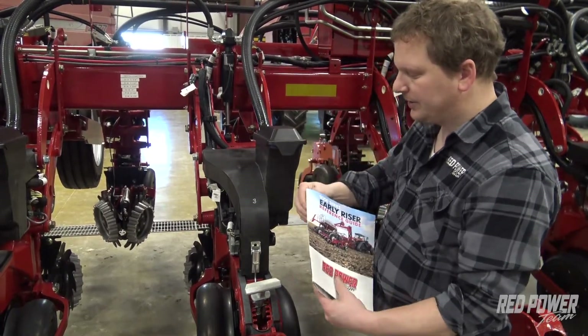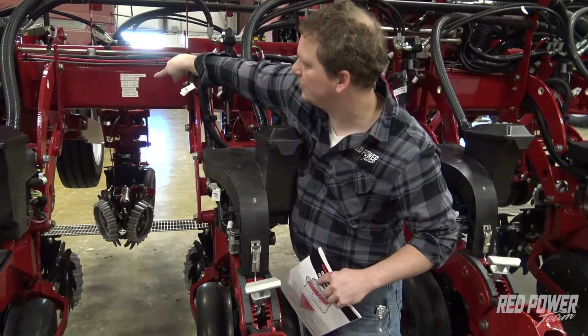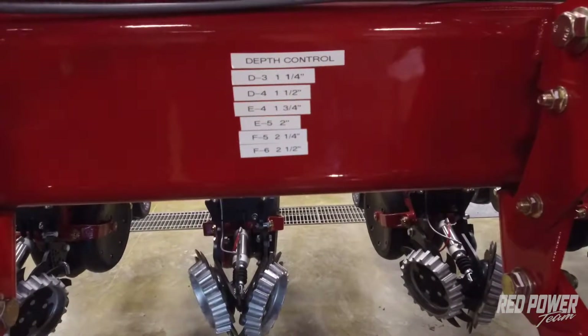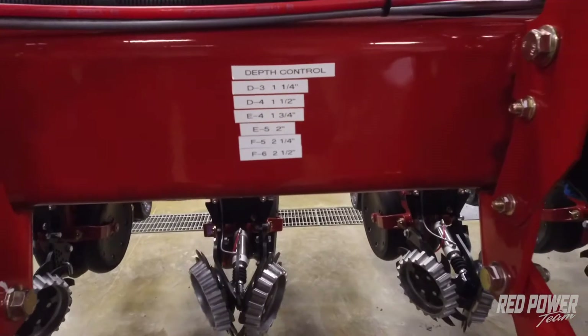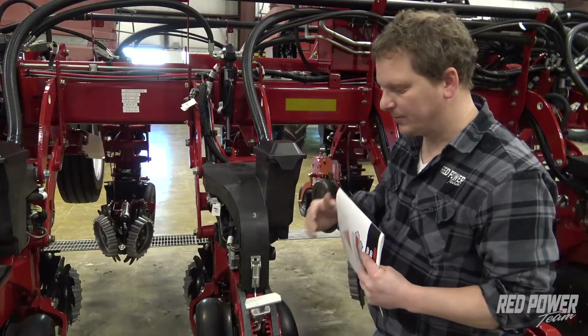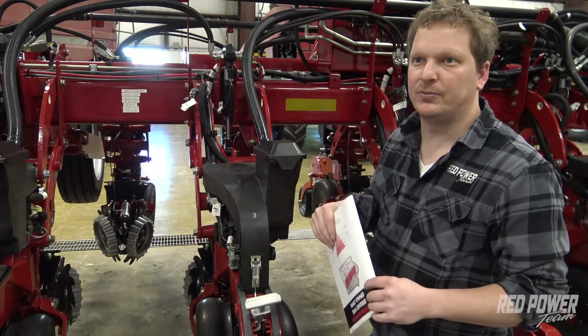Some guys will find it helpful to put a label up on their toolbar with the different depths they like to use for corn and for beans. It becomes a quick reference for them to instantly see on their toolbar what they want to adjust their T-handle to when they're planting corn or beans.